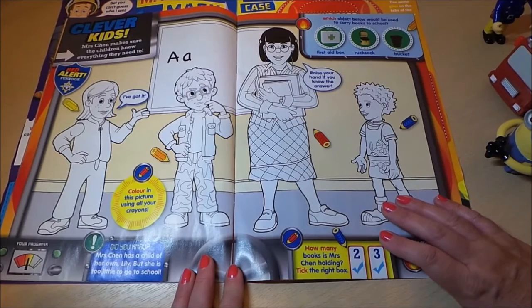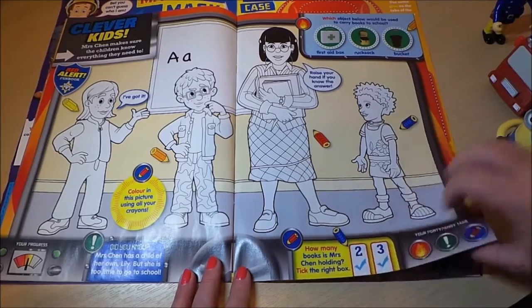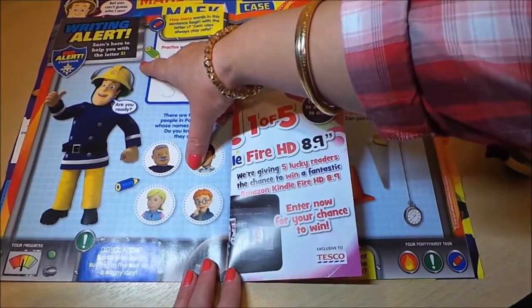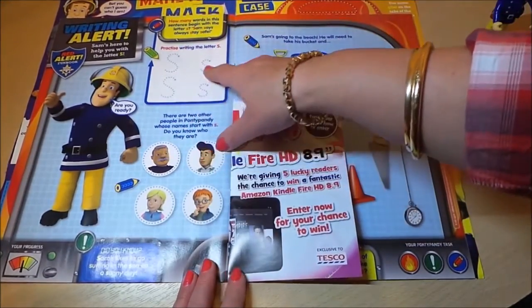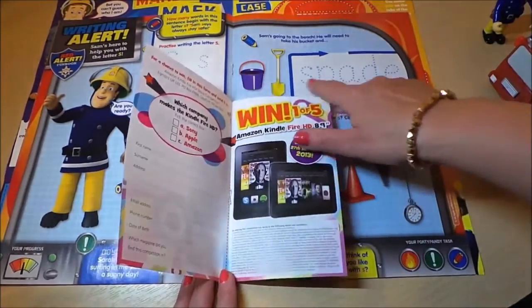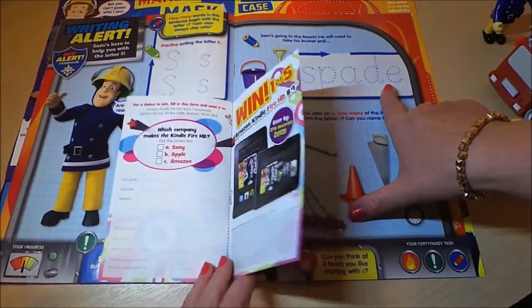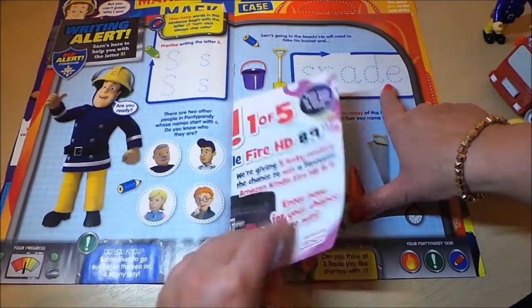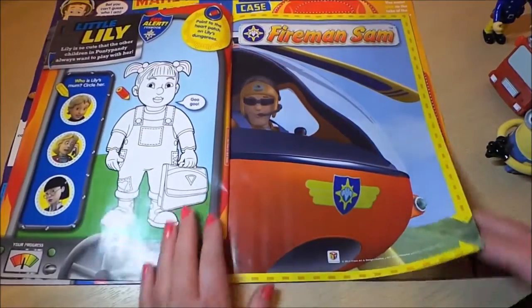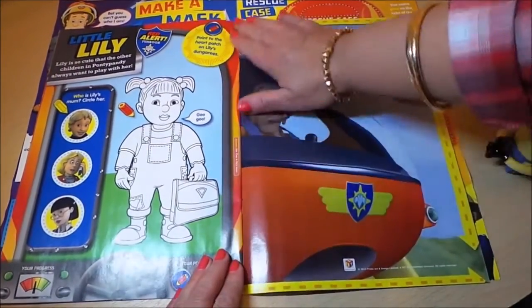Continuing through the magazine, there's a 'Clever Kids' page with lots of coloring and counting at the bottom. There's also a writing alert where you can practice writing letters and write the word 'spade.' There's also what looks like a competition entry — probably one for adults — so we'll leave that one.